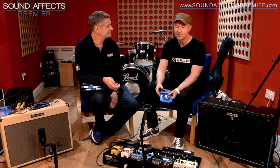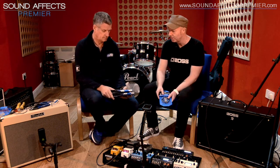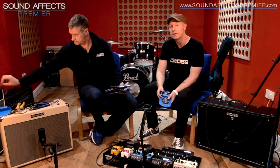You've also got really low capacitance cable, so again for the clarity of signal that's really, really important. And as everyone knows with Boss stuff, these are really well put together. They come with lifetime warranties on them.